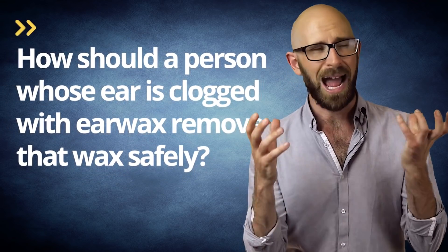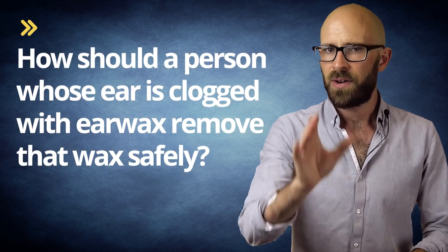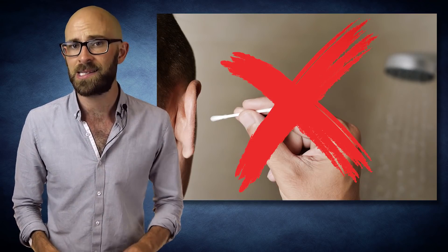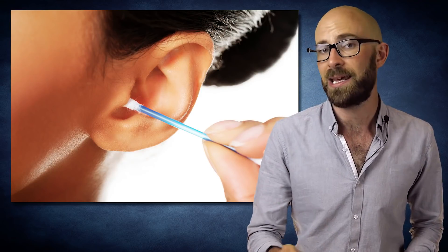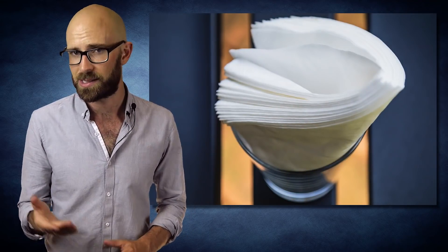At her one-month follow-up, her hearing had not improved. So, how should a person whose ear is clogged with ear wax remove that wax safely? First of all, do not use Q-tips. Physicians and even the makers of the product have advised, and been completely ignored for decades, that Q-tips, like other long, thin objects, can easily puncture an eardrum. Beyond this, regular use of Q-tips, while doing a decent job of cleaning the surface of the ear canal, tends to result in a buildup of wax deep in the ear from the Q-tips pushing some of the wax further in. Instead, for cleaning the outer surface of the ear canal, soft tissue paper wrapped around the finger can suffice.